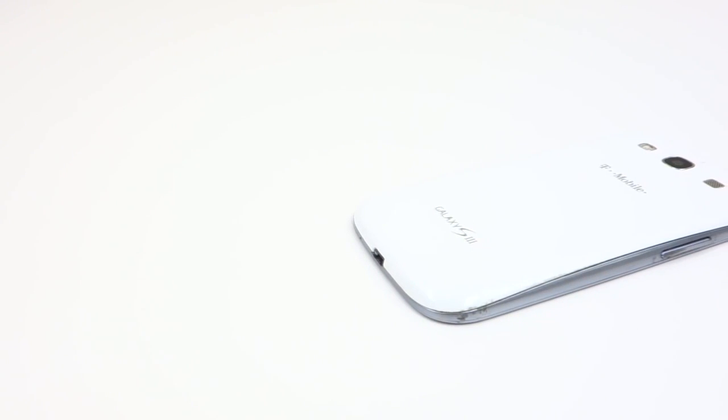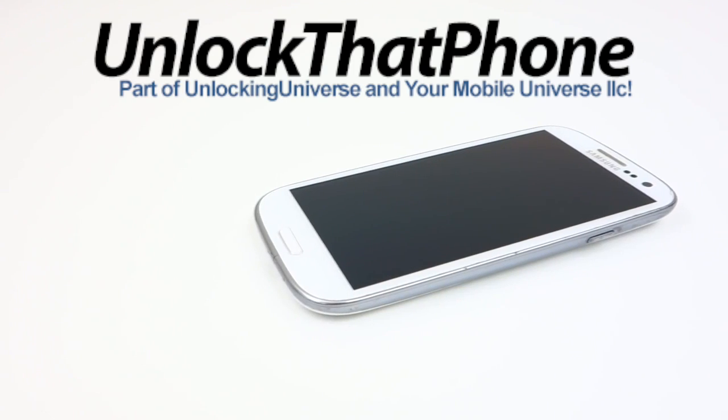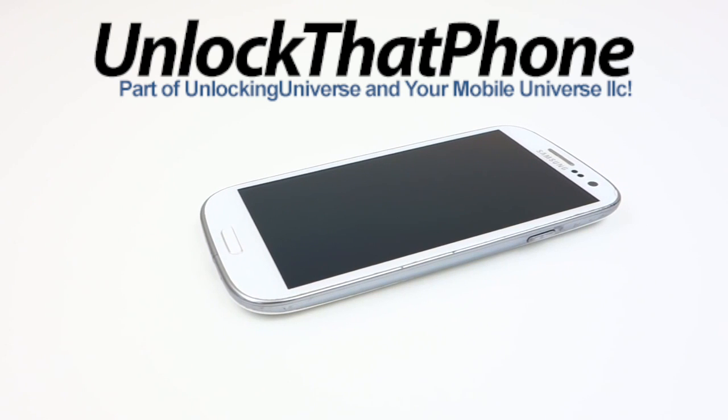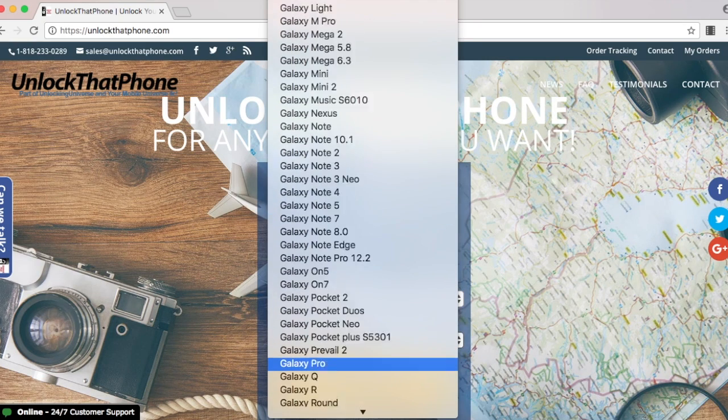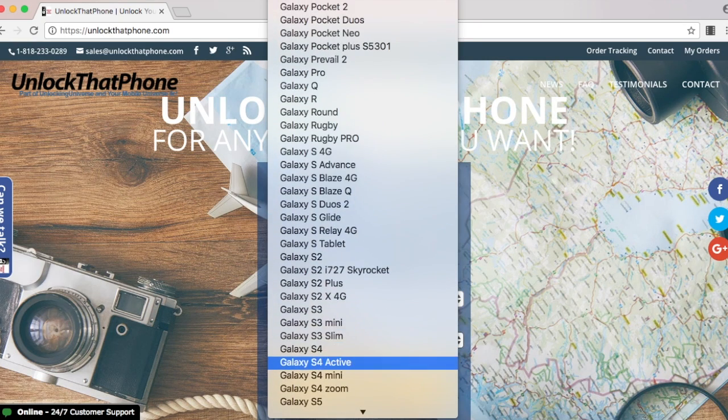First off, we need to get the unlock for the phone before we proceed with the unlocking procedure. Use unlockthatphone.com for all your devices, simply because we have the lowest prices in the market with the fastest delivery speeds. Head on over to unlockthatphone.com, and once you're there, you're going to be selecting your phone manufacturer and the phone model from the drop-down list.